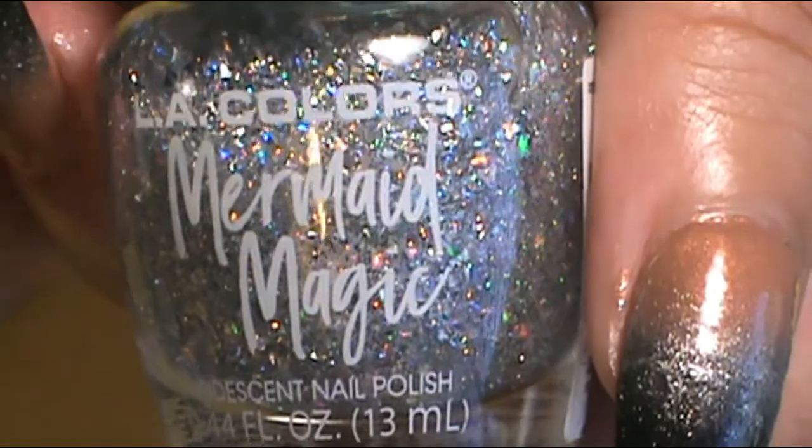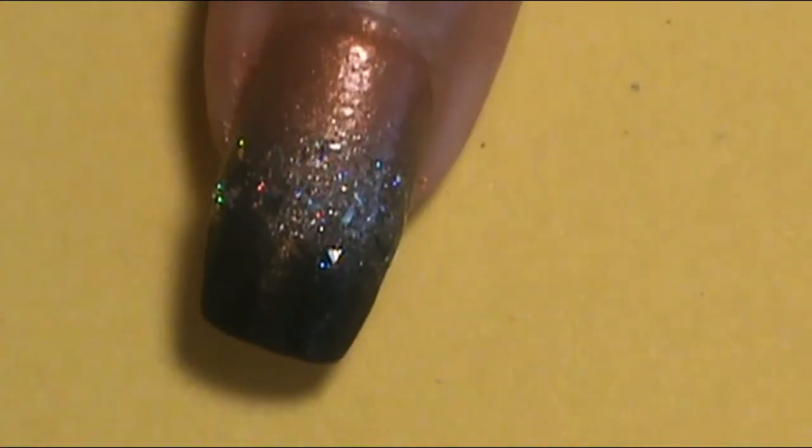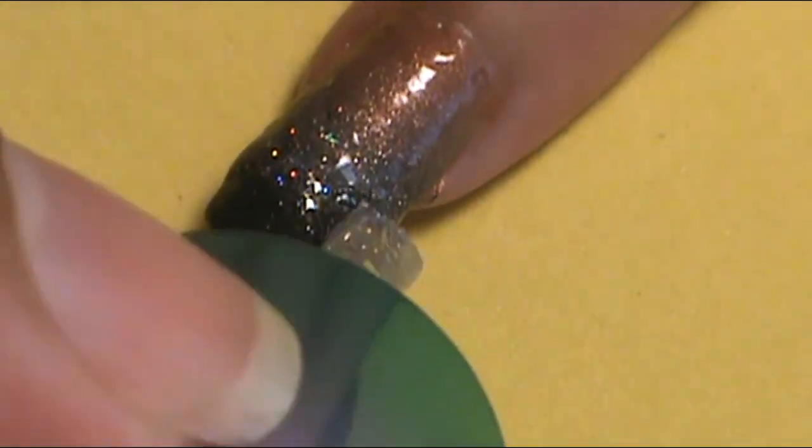Once all the ombre work was done on all the nails, I decided to apply some glitter in the black and silver areas. On the silver areas of the index finger, middle finger, pinky, and thumb, I really wanted a holographic feel. LA Colors Color Craze has a nice flaky holographic polish — from their Mermaid Magic Collection, it's called Shimmer Mist. I applied that holographic flaky glitter in the middle section of all the metallic silver areas on those nails.